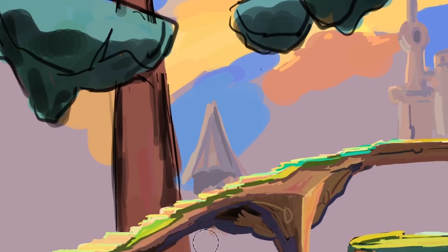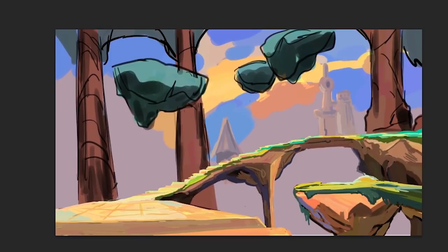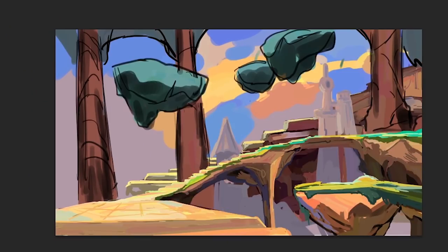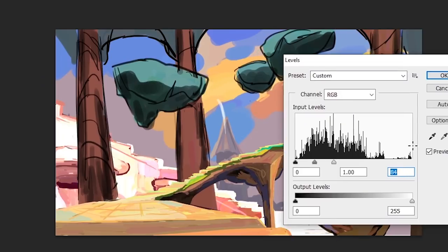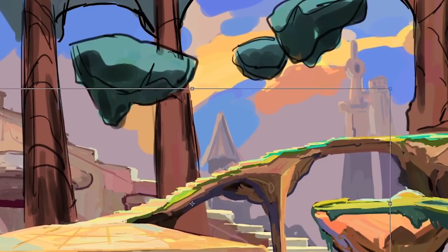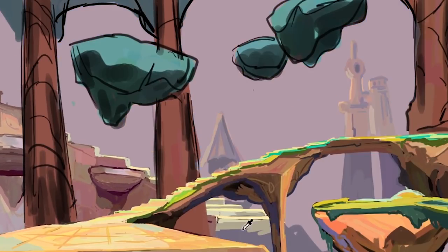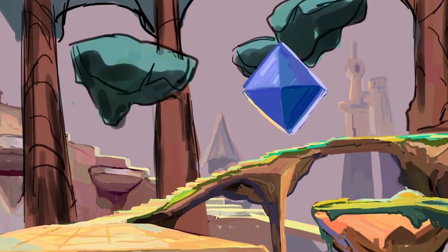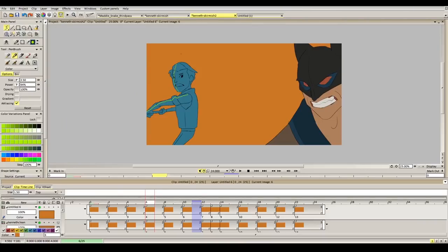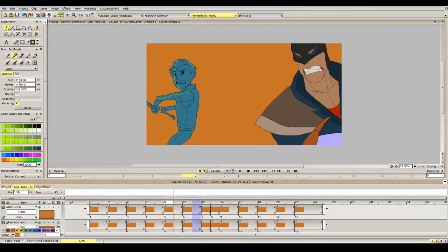During my time at CalArts, teachers emphasized that we don't have a lot of time to make our films and we have to focus on what discipline we want to hone in on. So for me, I wanted to focus on storyboarding and animation and make those shine more, spending more time on those first. Those are my main priority, and things like backgrounds and colors are second priority — I can just speed paint or rough it up quickly in a short amount of time. At school, we had to find shortcuts and select what to prioritize.